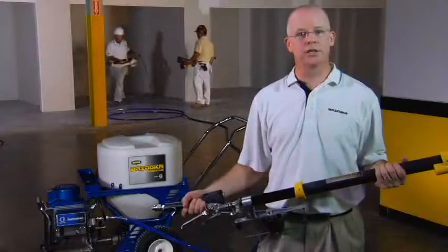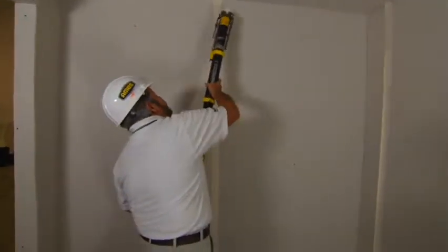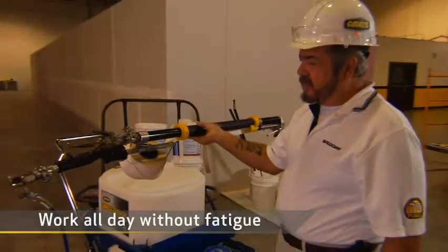Even more important, the Bazooka Continuous Flow Taping Tool weighs only seven pounds — just seven pounds. If you've ever worked with a fully loaded taping tool, you know it can be a workout. The Bazooka Continuous Flow lets you work all day without strain or fatigue.